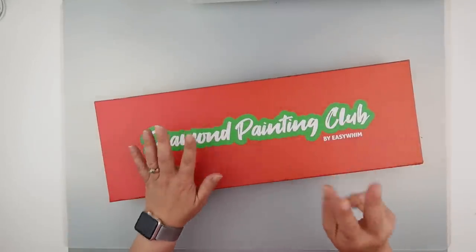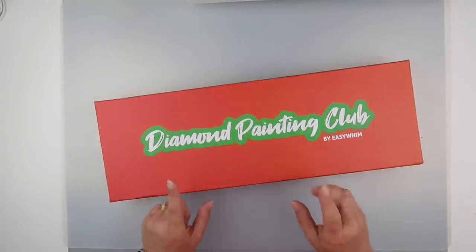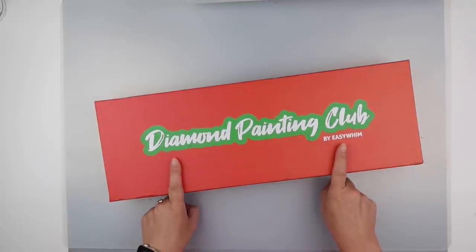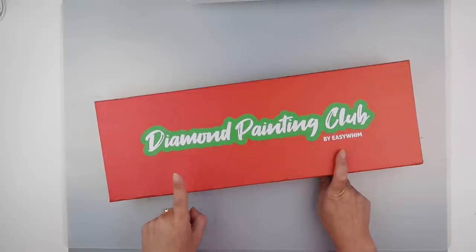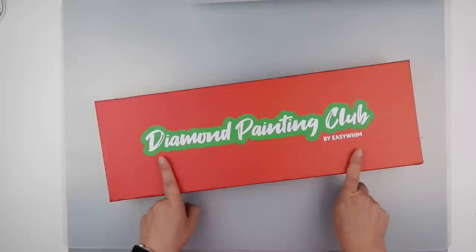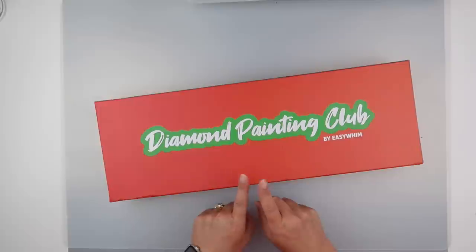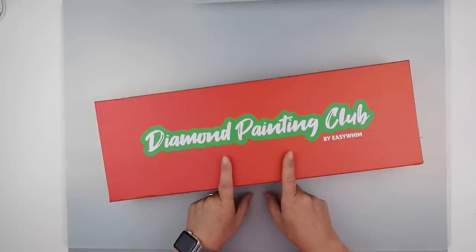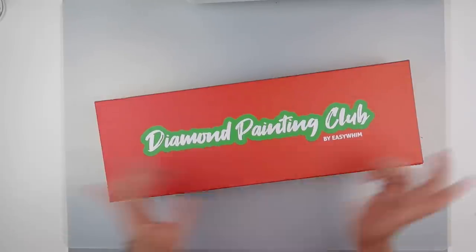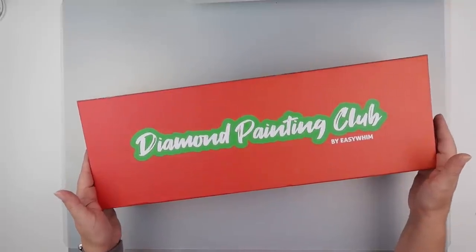You get to pick whether you want square or round diamonds, or be surprised. You also get to pick themes for your paintings — you get two themes to choose from. The first theme I chose was abstract; I do like working on abstract ones, I think they can be funky. I said surprise me on the second one, because for the purposes of these videos I wanted to see what sort of variety you get. So let's get into the box.